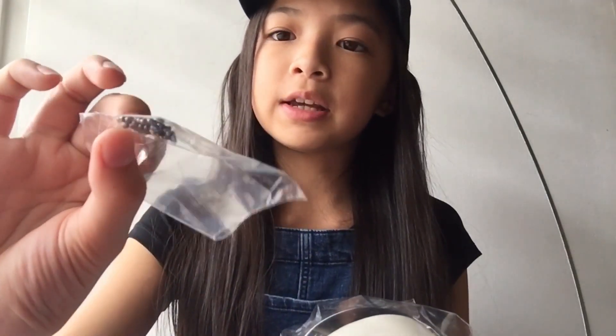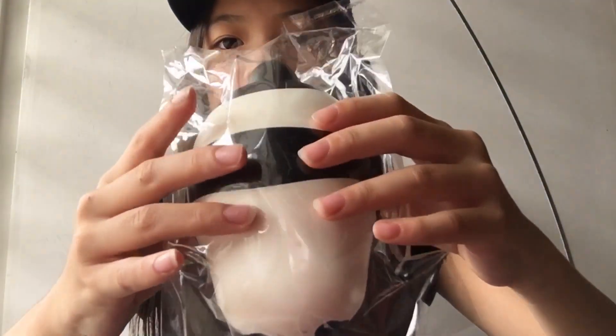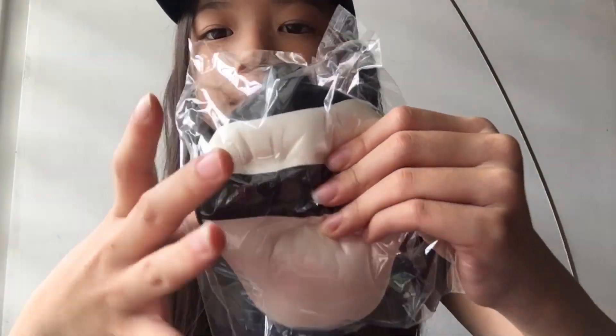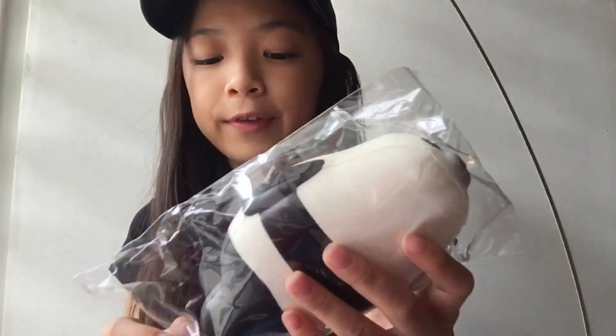So every seal squishy comes with a ball chain, and this one is grayish-black in color. Here is the seal — it's kept squished in the packaging. This seal is super soft and slow-rising.